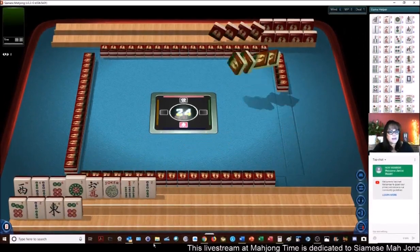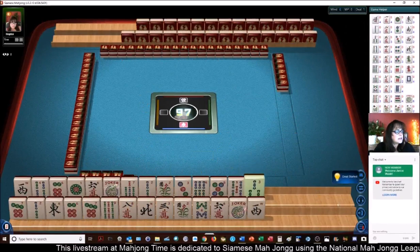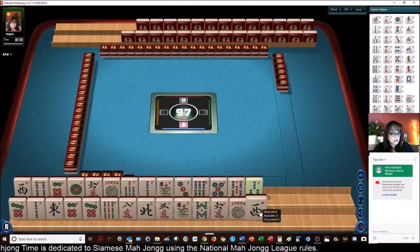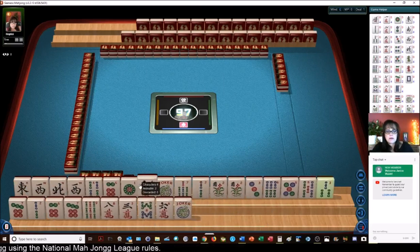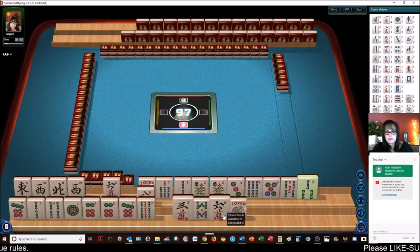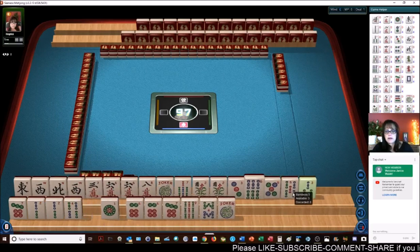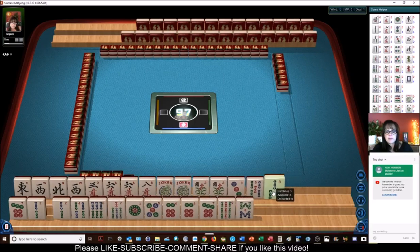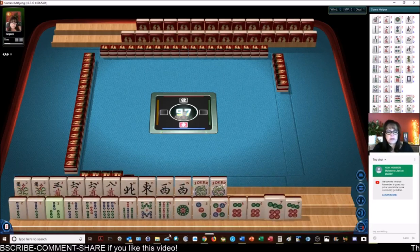Okay, here we go. This live stream is for Siamese Mahjong — if anybody has an account, come and play. Hold your shift key down to arrange your tiles quickly. We have a lot of bams and dots.